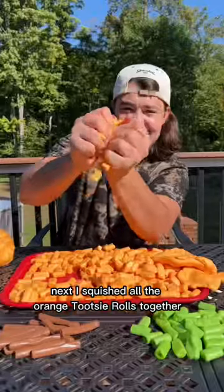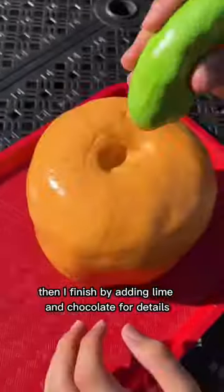Next, I squished all the orange Tootsie Rolls together to try to make a pumpkin shape. Then I finished by adding lime and chocolate for details.